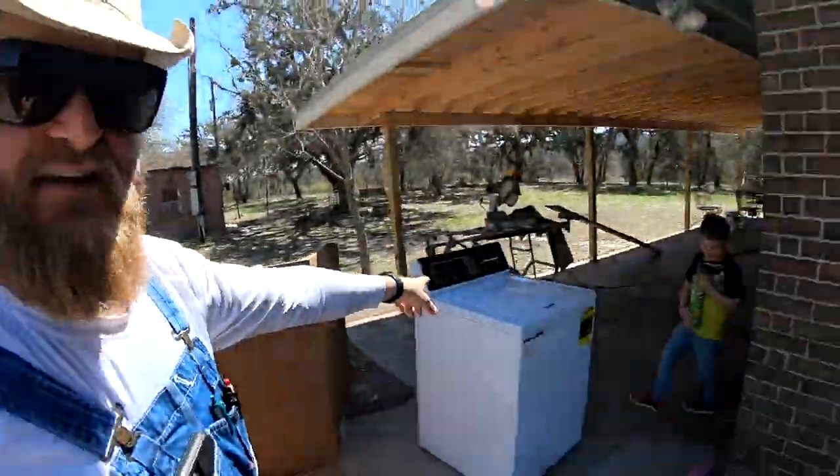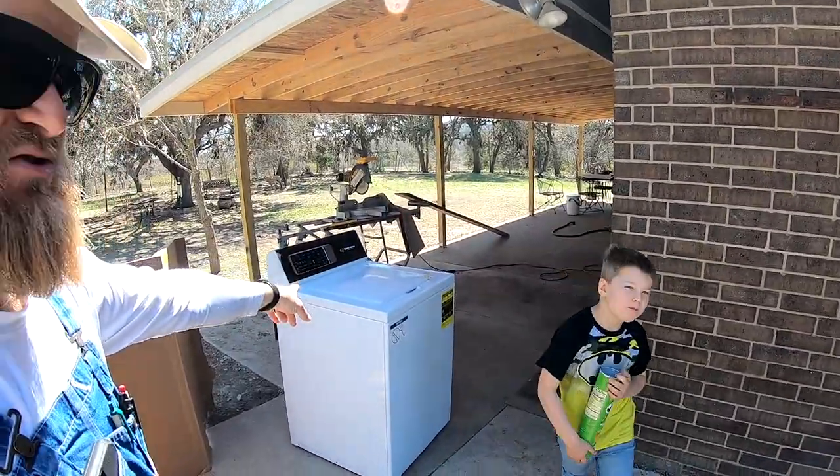I'm Brad Harrow, your host, and today we're installing a Speed Queen washing machine.